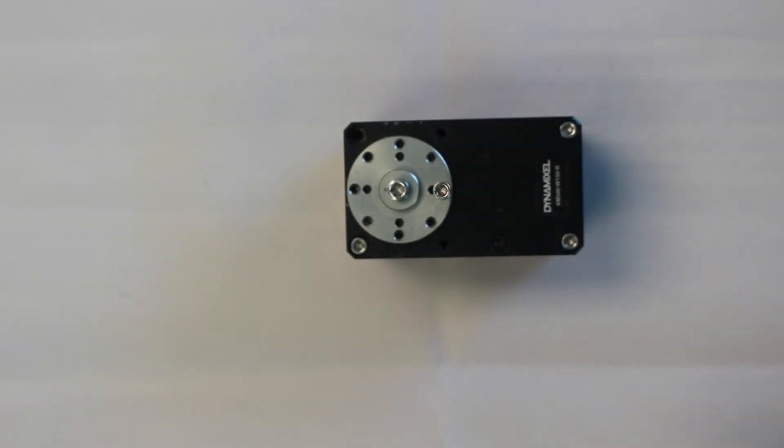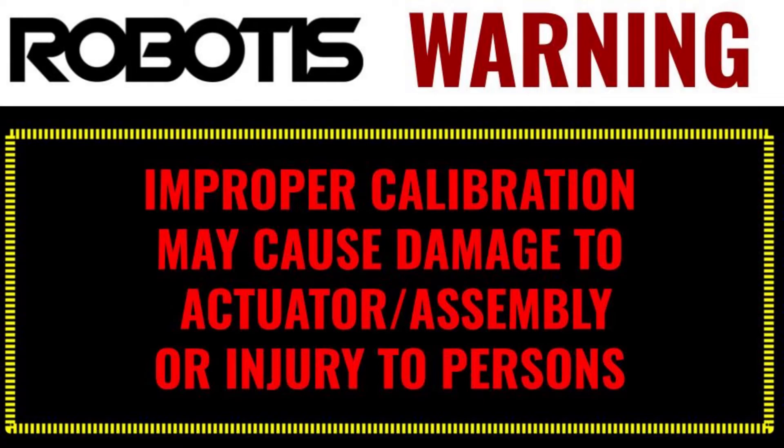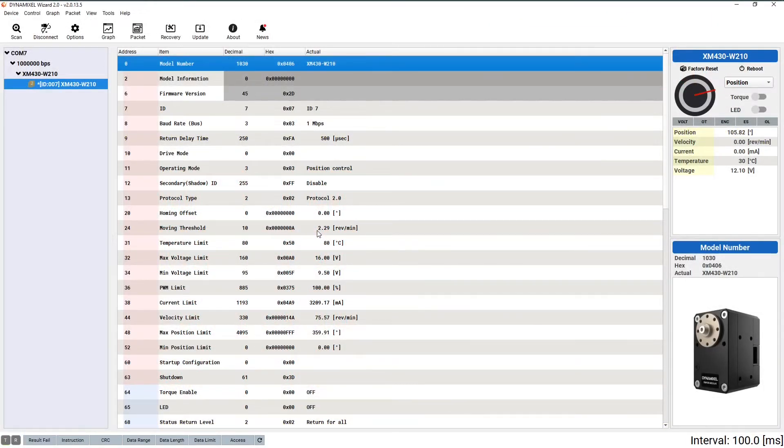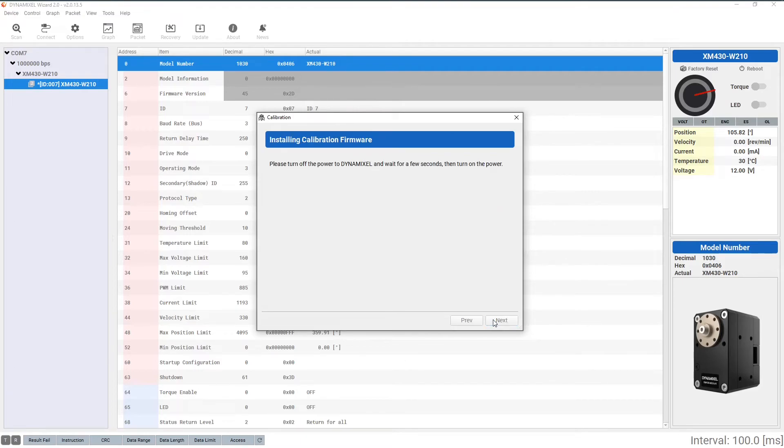Now that our actuator has been reassembled, it's vital that we calibrate the position sensor in our servo in order to avoid any dangerous situation resulting from improper positioning. Let's head over to Dynamixel Wizard to perform the calibration. To begin calibration, open the tools drop-down from the menu and select calibration. A pop-up window containing some warnings will open. After reading and accepting the warnings, click next to continue. Cycle the power on your Dynamixel so that the wizard can begin calibration. Once you've arrived at this screen, rotate your horn to match the position of the small dot using the screw still attached to the horn for leverage. The first position should be due south, then east, now north, and finally west.